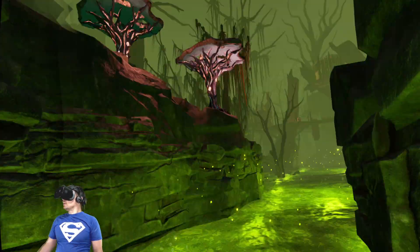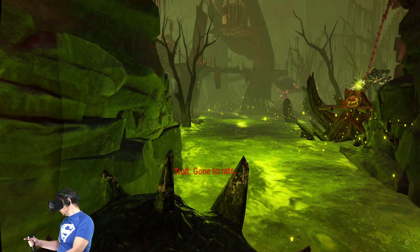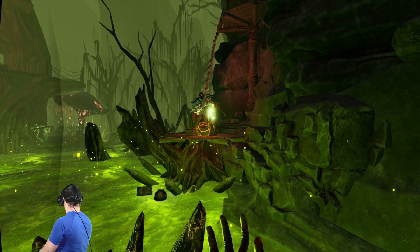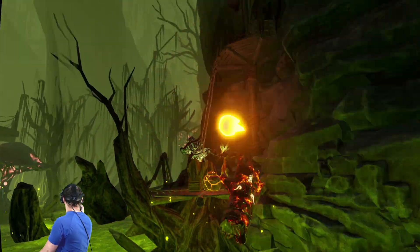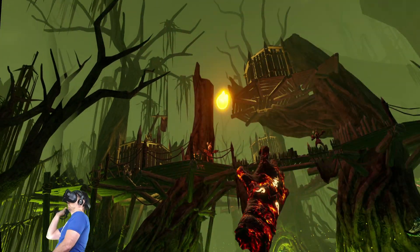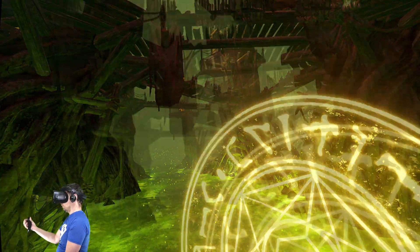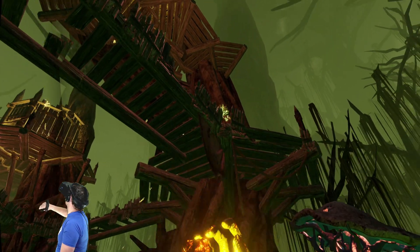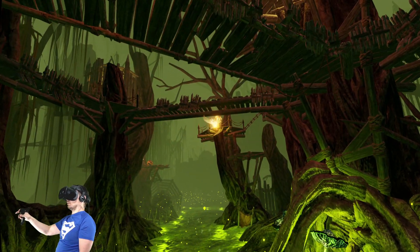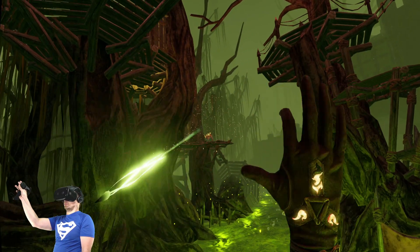Once those issues were sorted, did it make things any better? Short answer: yes. The sweet spot on the horizontal has improved enough to actually enjoy games now. It's kind of similar to the Rift S, probably a little bit worse, but close enough that I can actually enjoy playing in VR. However, I can't help thinking this comes at the cost of field of view, since the lenses are smaller.